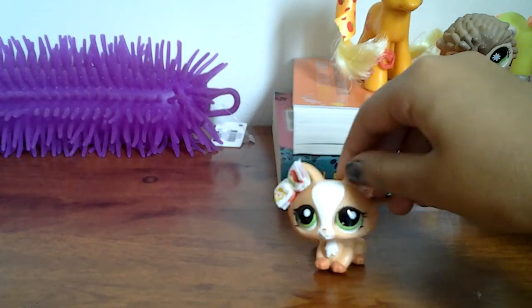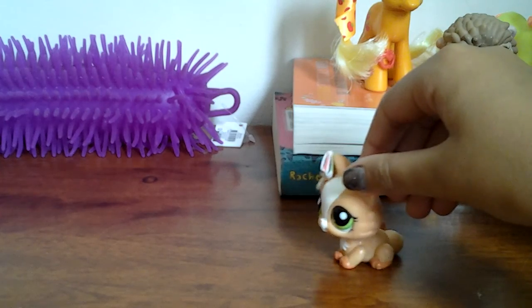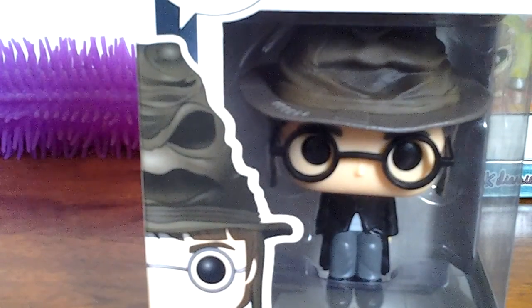Hi guys, what's up? It's Celyne Comics here back with another video and today we're doing a review of this beauty.